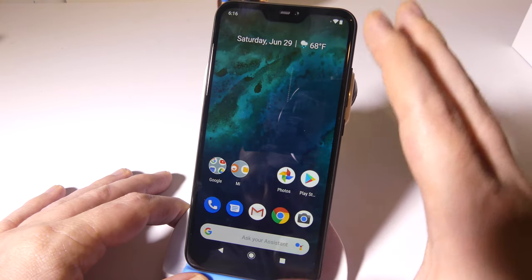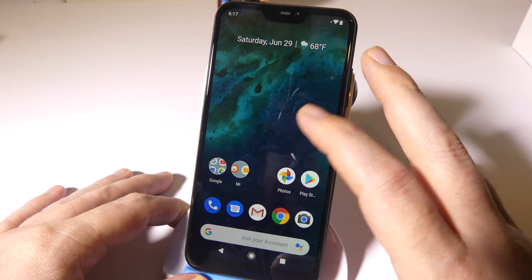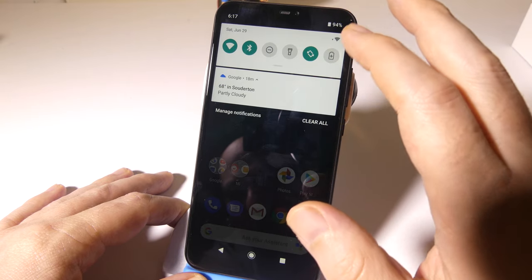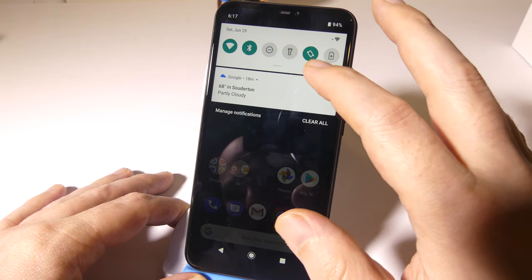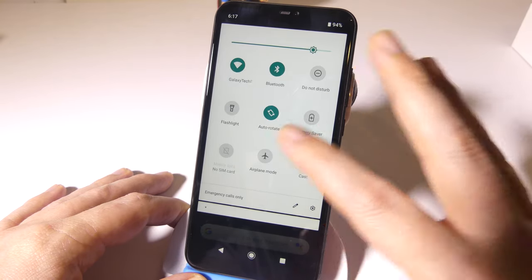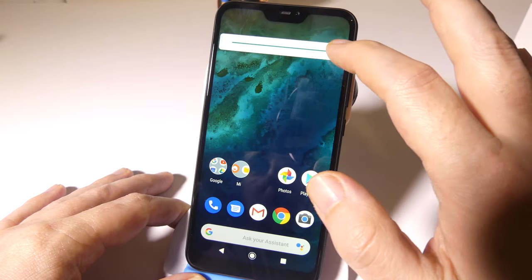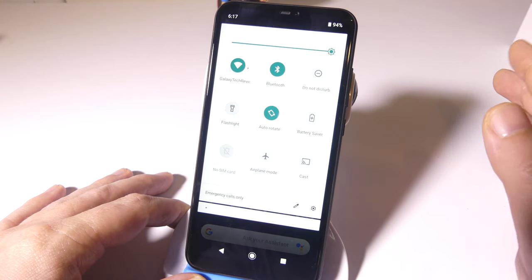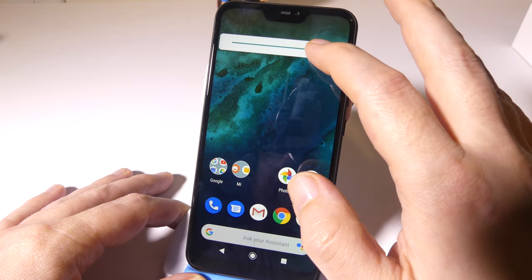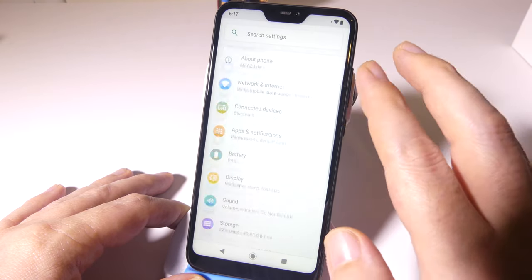Android One gives you access to the cleanest UI you're going to get — stock Android, nice and clean. It also means you get the most up-to-date updates. It came with Android 8.1 and updated straight to Android 9 out of the box, and it also has the June security patch. If you want that stock experience, Android One is the way to go.